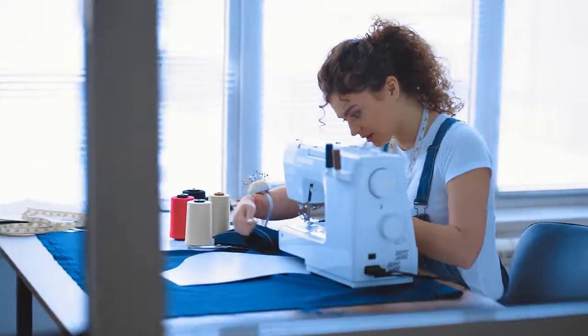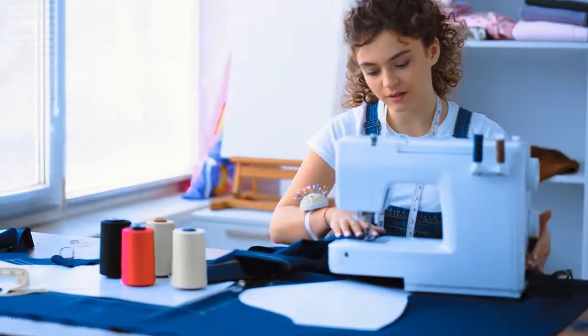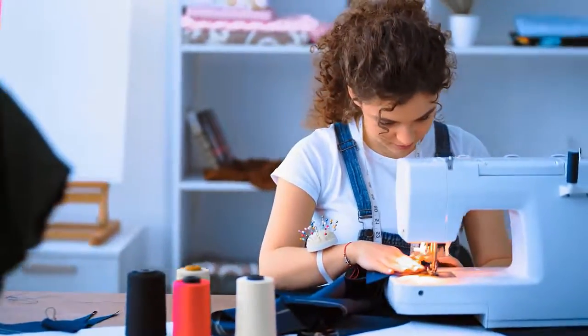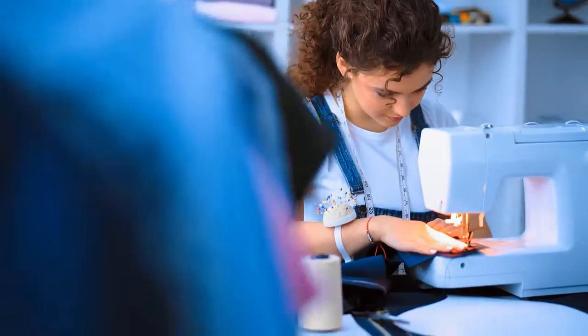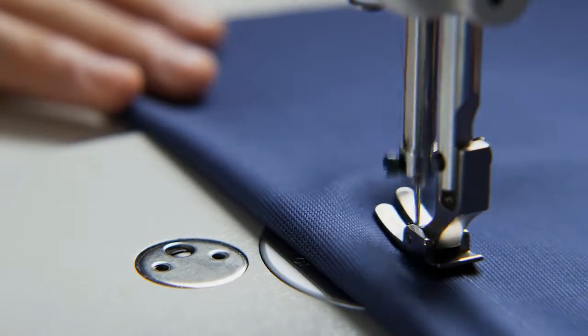Sewing machines can look intimidating to novice crafters, but with the right sewing machine for beginners, anyone can learn how to sew. A sewing machine is a useful, creative tool to have at home, allowing crafters to hem and mend garments or household items, or make something entirely new.